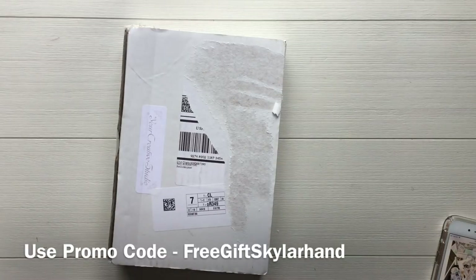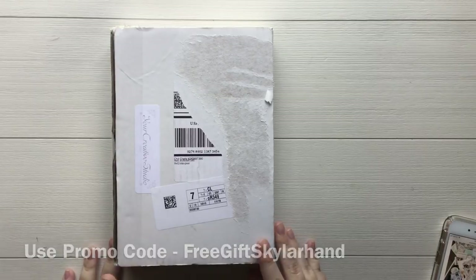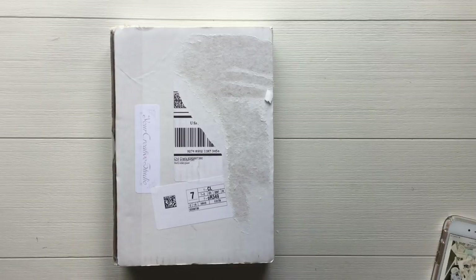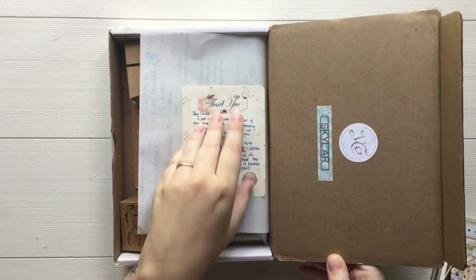Hi everybody and welcome to another unboxing video. This is for a new brand, new company that has reached out to me. It is called Your Creative Studio and I will link everything down below so you can find this. This is a monthly stationery kit in a vintage style. So I'm really excited about this. When she reached out to me, I hadn't heard of her before, and when I checked everything out, I was blown away with the selection of stuff she had chosen. So let's just jump in.